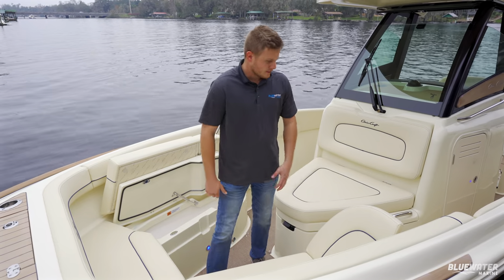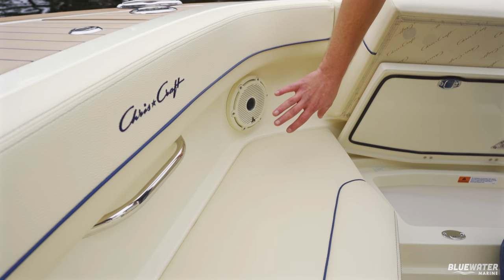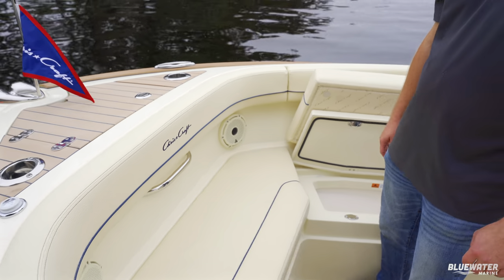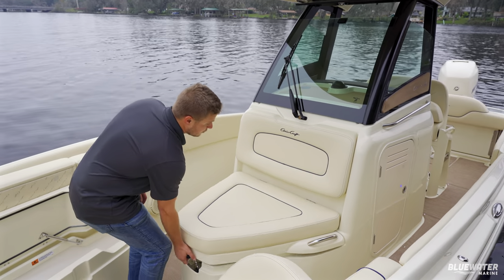This particular boat comes with a premium audio package from Criss-Craft — JL Audio with a sub and amp — finished in a custom ivory cream color to match the interior accents. This is the new bow lounger on the 24 Catalina, and it also lifts up for storage.